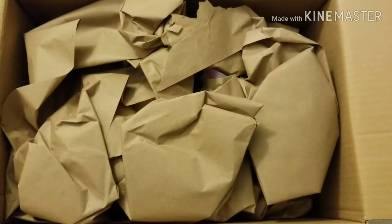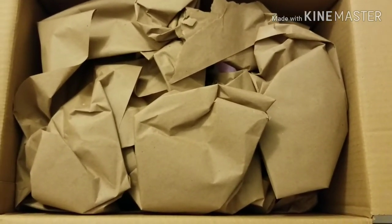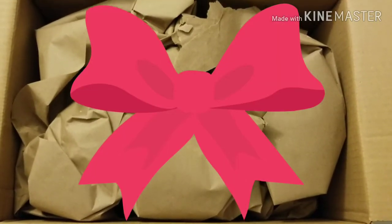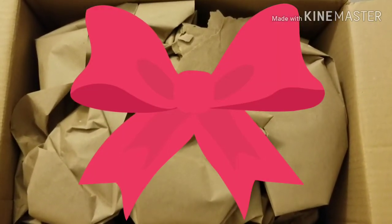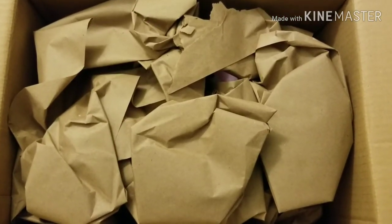No styrofoam, which is good. If you're environmentally conscious, you definitely want to reduce the amount of styrofoam you use. I try to recycle it and reuse it as many times as possible before it goes into the trash, because I'm all about helping the environment.